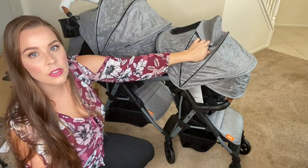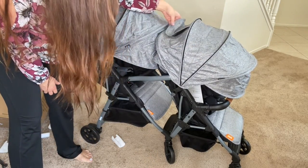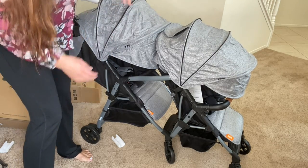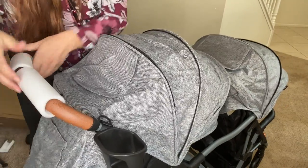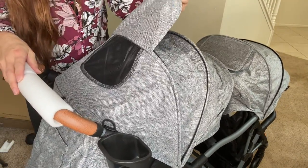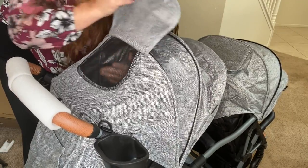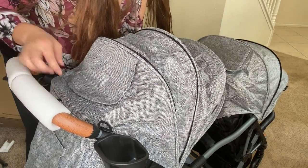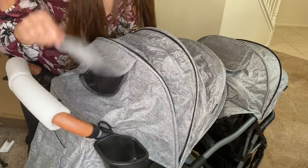The peekaboo windows here — is it magnetic? Oh, it is magnetic! So that's magnetic. The mesh is magnetic. It's not like a super strong magnet, but hey, it gets the job done.